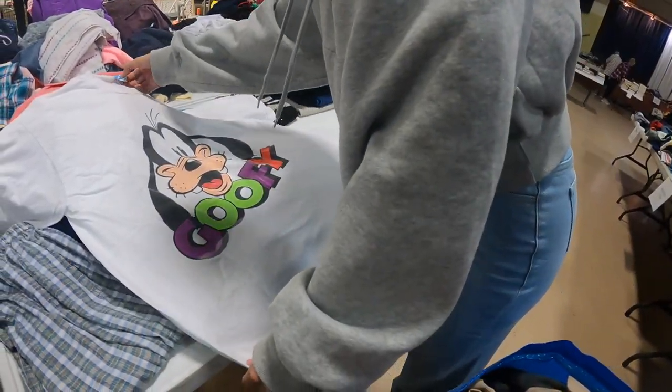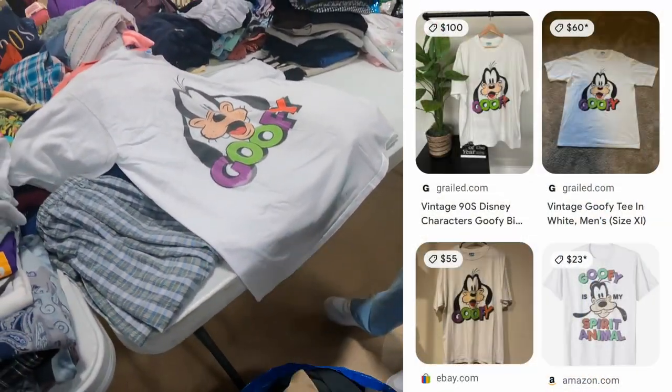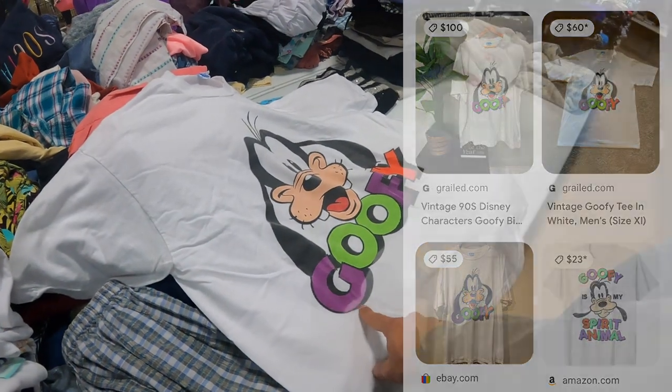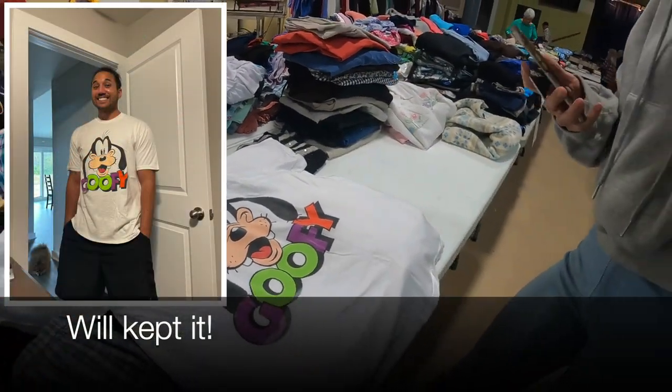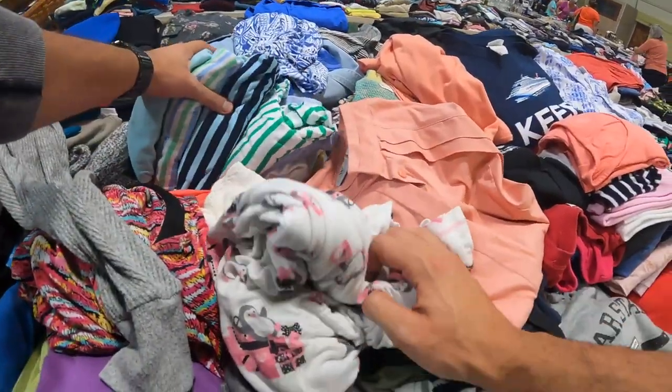I like that for myself — one size fits all, vintage. Yeah, it's a little discolored there, but that is cool. And that's filling up her bag. I'm fixing it!